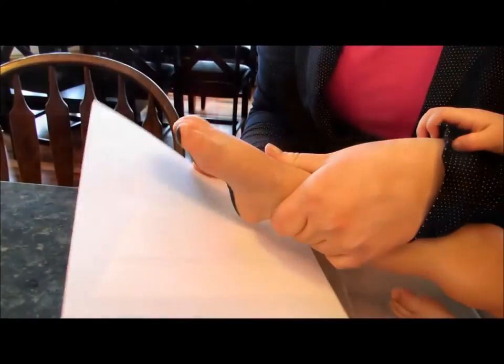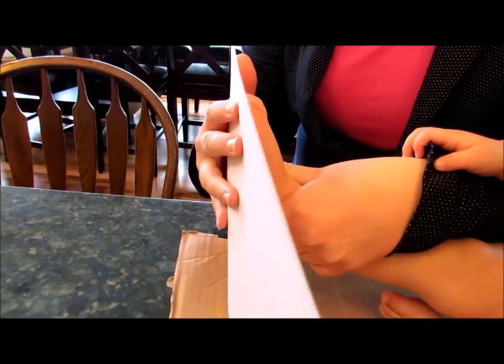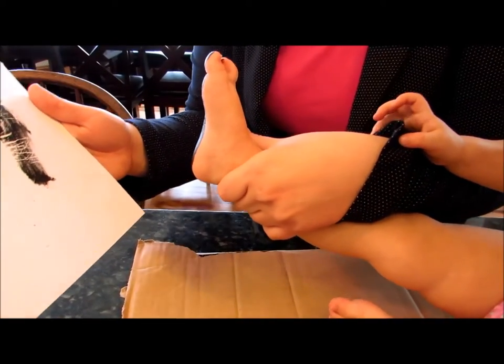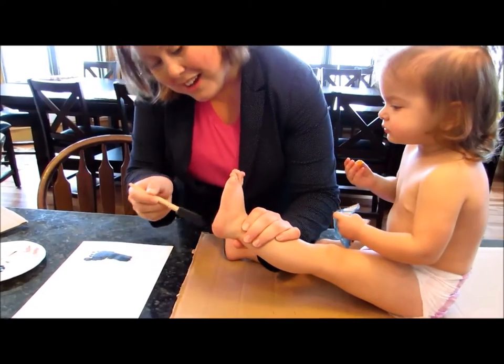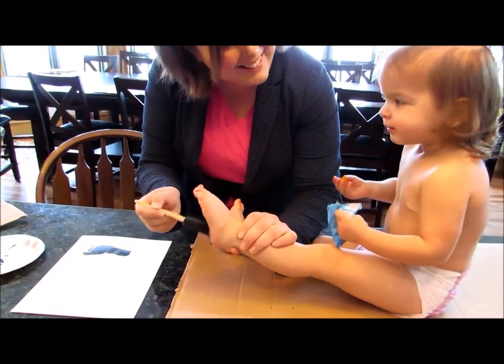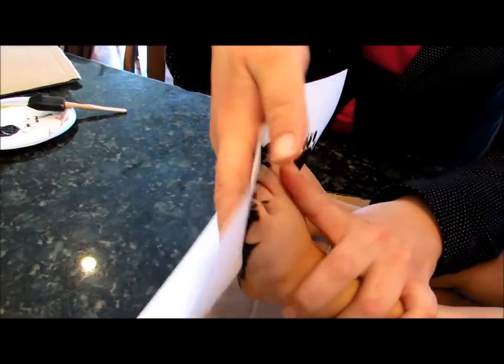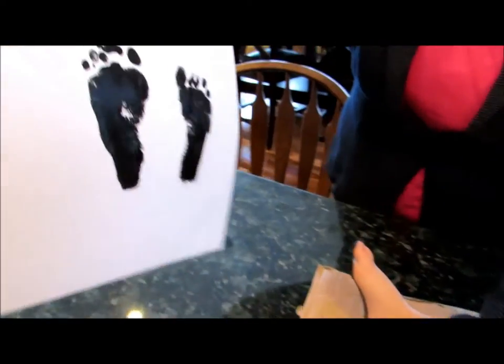Okay, here's one — look at that! What do you think? It's your foot. Should we do another one? Okay, the bottom, your heels. Is that ticklish? Are you ready? Okay, there's your other one. Look at that, it's your feet!